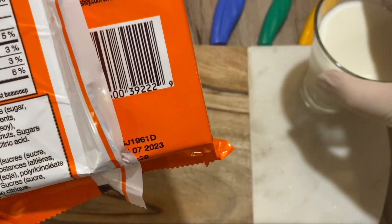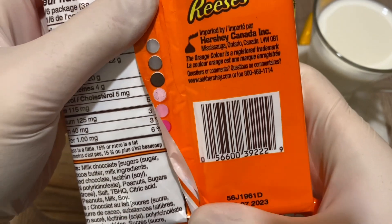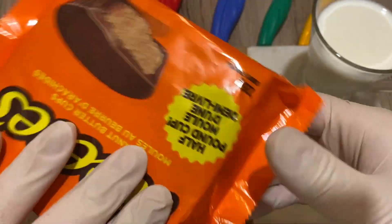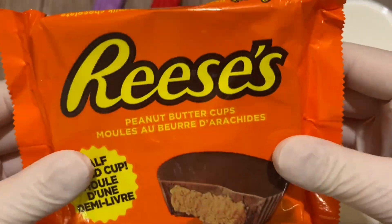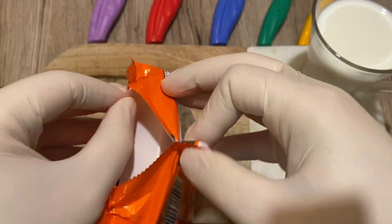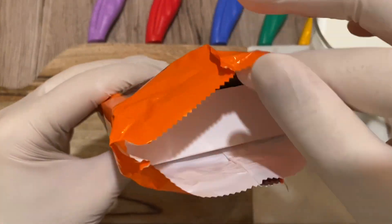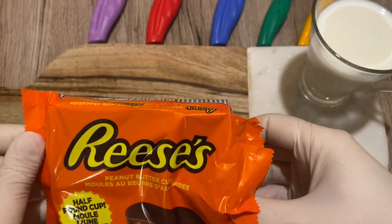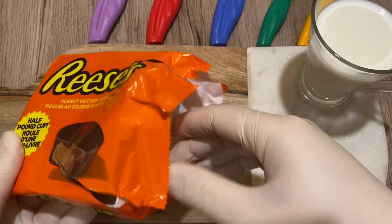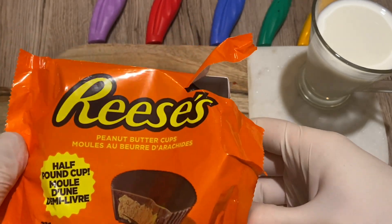Alright so nothing special on the outside here — Hershey's Reese's, nothing else. This is Reese's. I feel like there's some sort of cardboard box protection inside — I could be wrong, let's get to it. Oh yeah — beautiful smell of Reese's cup, not too intense of a smell. For some reason it's stuck.